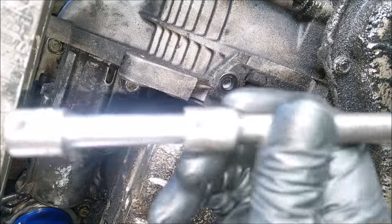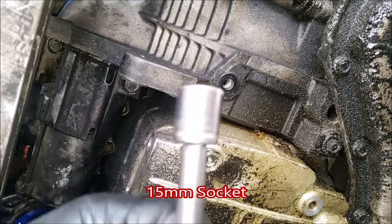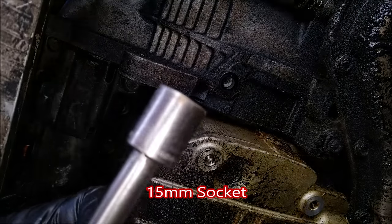And now we can remove the two bolts holding the starter. For this first bolt I use a long extension plus a short extension with a 15mm socket. Be careful.